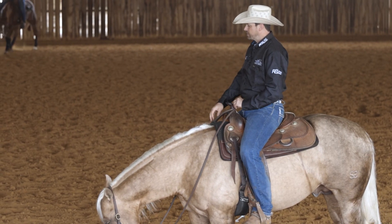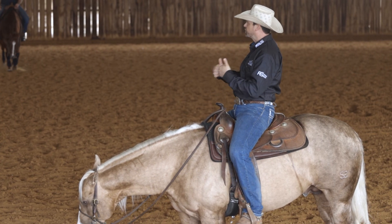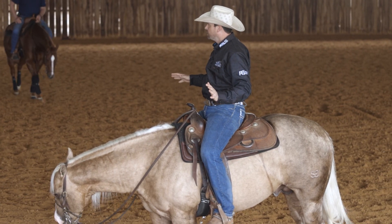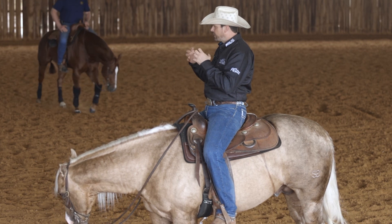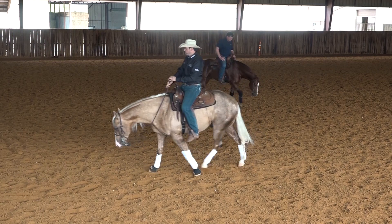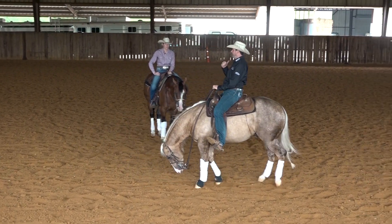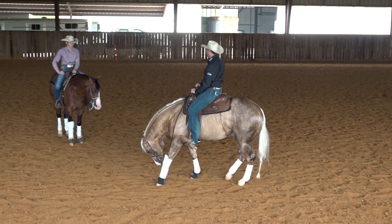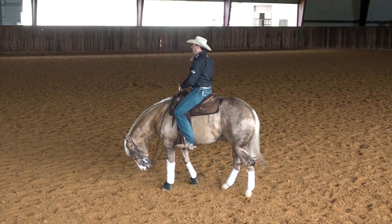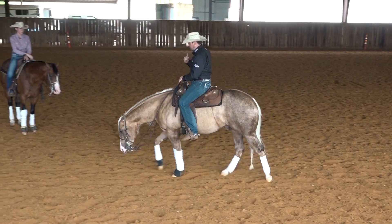I find it difficult to really get a horse fine-tuned to the stop if the horse is rushing backwards all the time, because then he scatters his body energy. Rather than concentrating it to really stop perfectly. What I'm after is that whenever I ask my horse to stop and back up, I want to feel that the hind legs are pulling — as if I had a rear-wheel-drive truck and slammed on the gas backwards. I want those hind wheels pulling the truck back, same as I want my horse to pull itself back with its hind end.